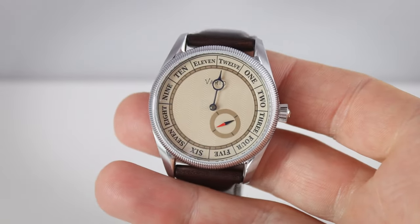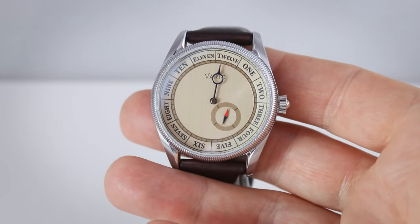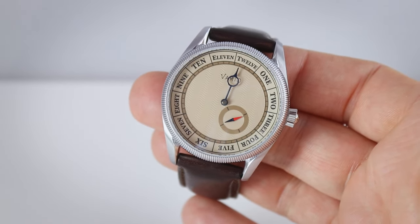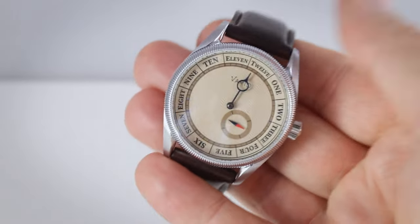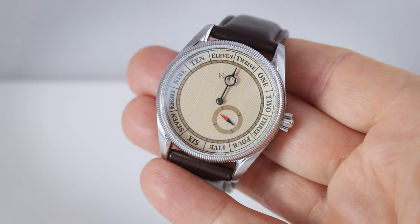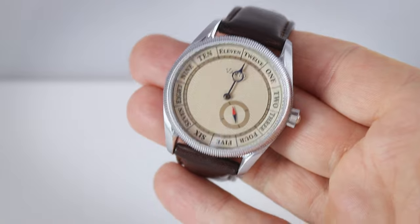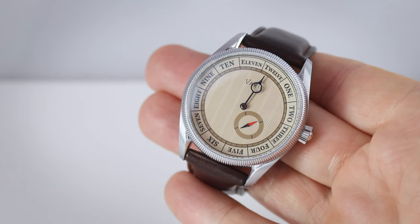And here we are — as a premiere on Caseback Watches — with the first single-handed watch in review: the Vario Navi. Starting with the specifications: case diameter is 38 millimeters, lug-to-lug is 46mm, height is 11 millimeters, and lug width is 20mm. It has a sapphire crystal, a normal (non-screw-down) crown, and the automatic Miyota 82S5 movement with hand-winding, hacking, and 40-hour power reserve. Waterproof to 100 meters. Price is 428 US dollars, or around 390 euros, with a choice of dial colors.